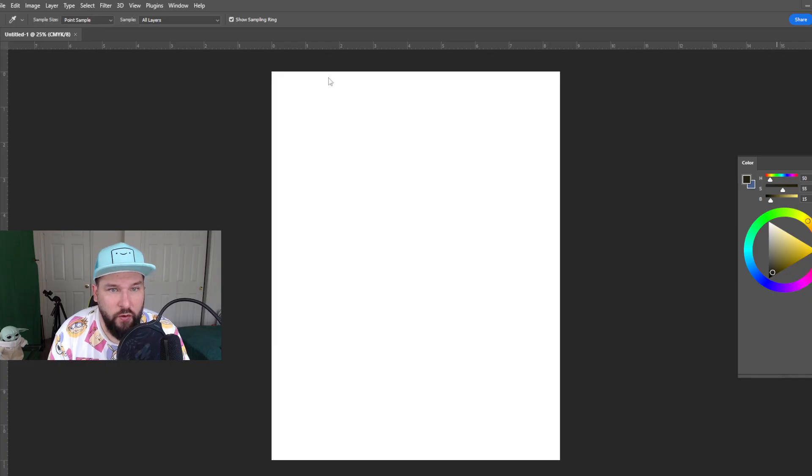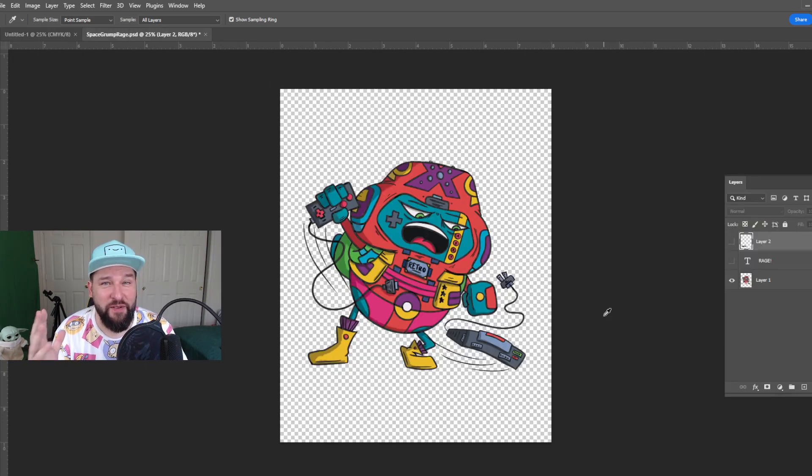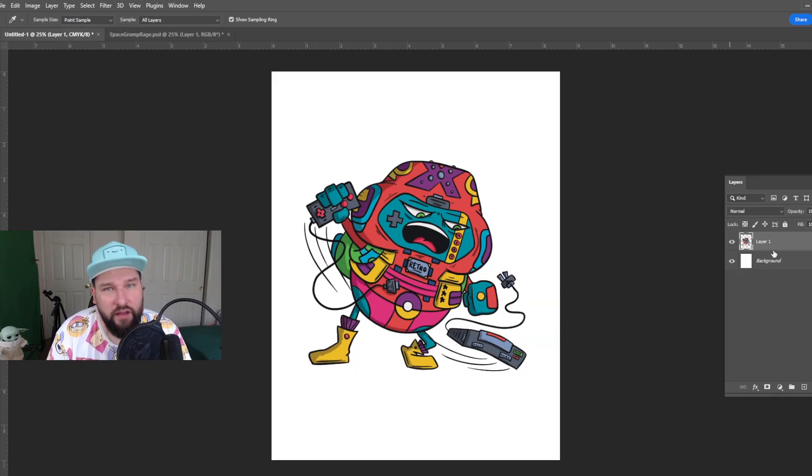Let's hit create. We've got our nice little blank canvas so we can start making some stickers. For this video, I'm going to be using one of my Space Grump guys — a little angry retro gaming guy who's not happy at his retro gaming console — so let's turn him into a sticker. One thing I like to do is scale it down. I like to make sure that my stickers are no bigger than 2½ inches, that way it allows me to cut and give it a nice white border, and make sure it's no bigger than 3 inches.